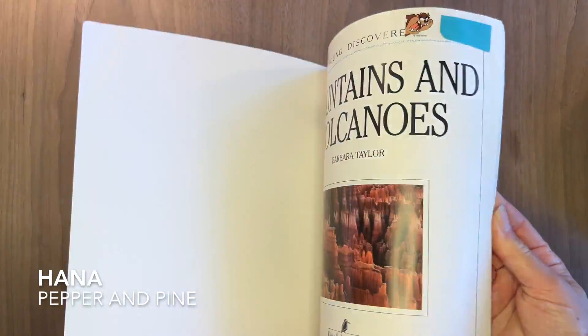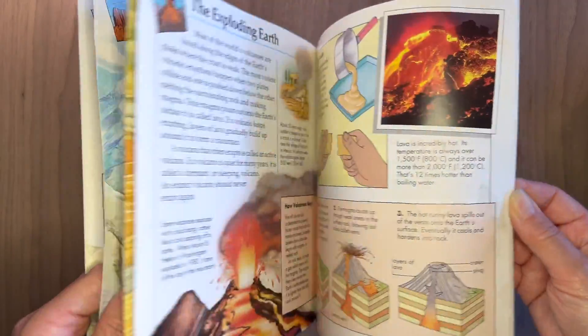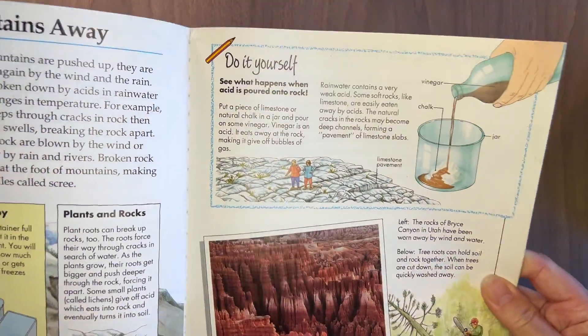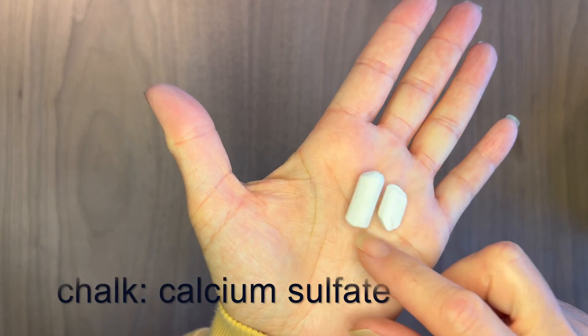Hi everybody, my name is Hannah and this is Pepper and Pine. I have a demonstration to share with you today. We are using this book as inspiration for our mineralogy unit and today we are going to be combining chalk with an acid, which is vinegar.